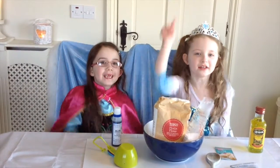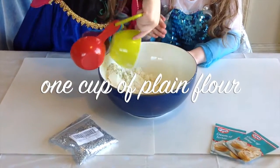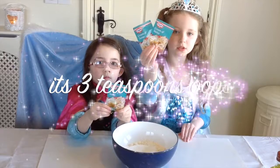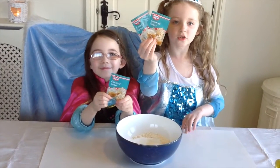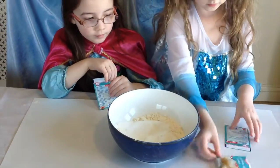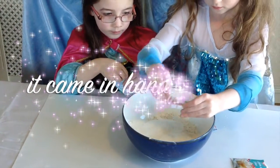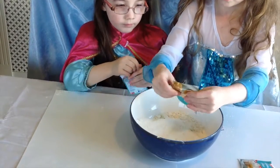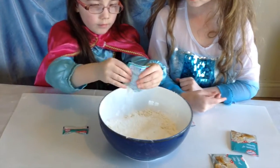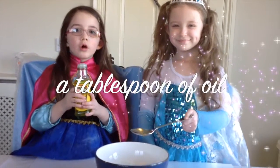Let's get started! One cup of flour into the bowl. Put a cup of salt into the bowl. Three tablespoons of cream of tartar into the bowl. One tablespoon of oil.